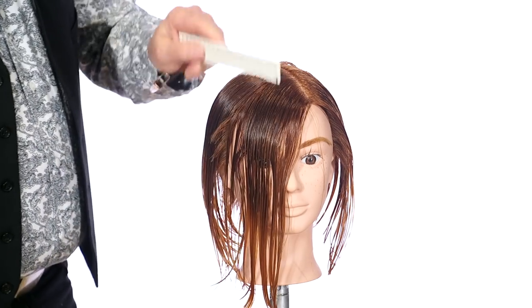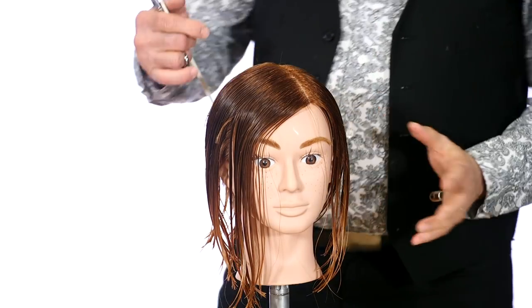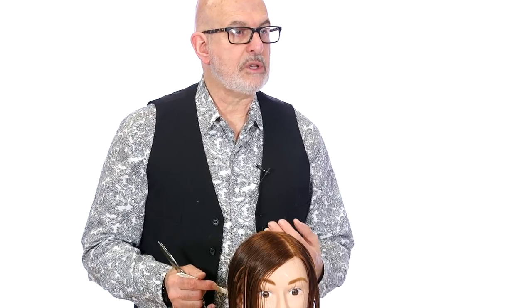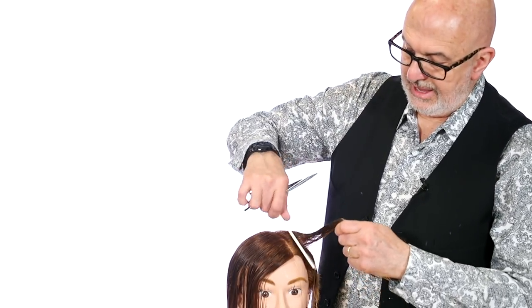The undercut is finished and it's really set up for what I want to do on top. There are all different ways to create different shapes you could use on top of this. What we're going to do today is create the upper shape disconnected from the undercut, in layers. A lot of times people would create a graduated shape on top, but then you have to remove a lot of weight from the edges — I'm not looking to do that. So we're going to work off a side part and move into a slightly asymmetric feeling, all in layers.